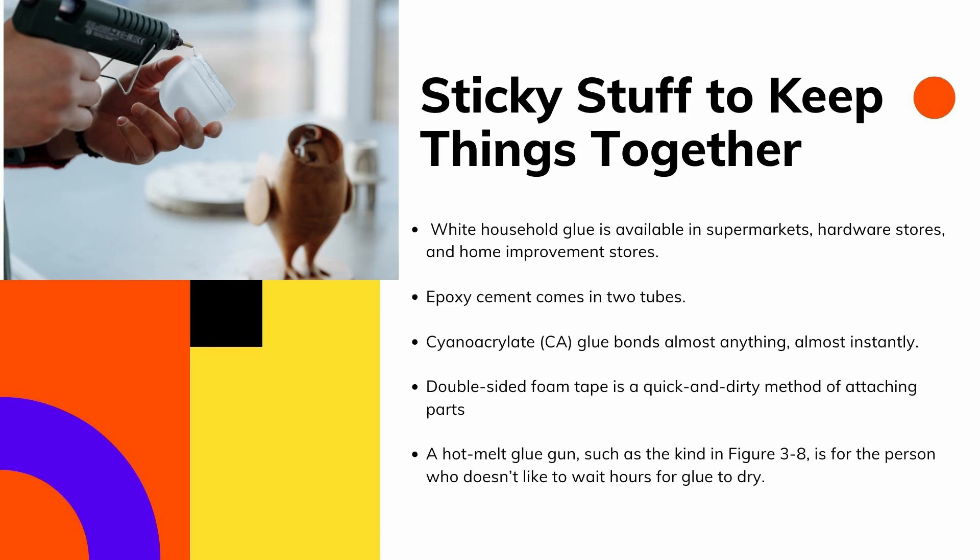Cyanoacrylate glue bonds almost anything almost instantly — these are known as super glue. Use it with caution because you can easily bond your fingers together. Use ordinary cyanoacrylate glue when bonding smooth and perfectly matching parts, and use a heavier-body gap-filling cyanoacrylate glue if the parts don't meet 100 percent.